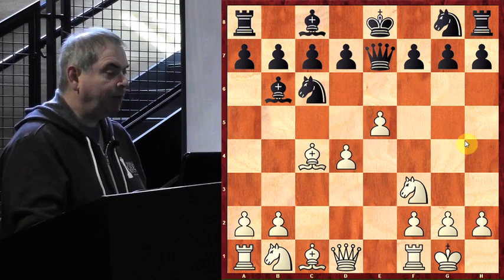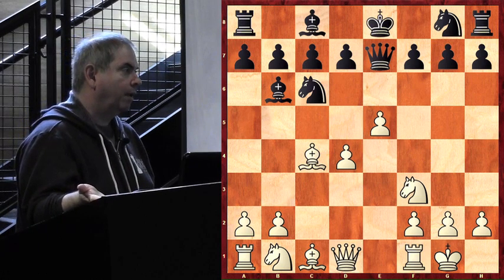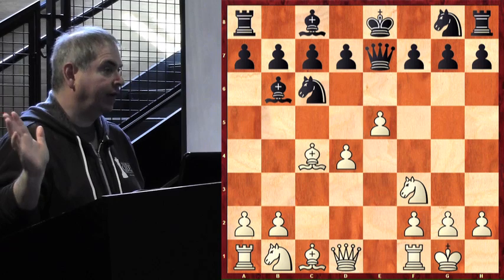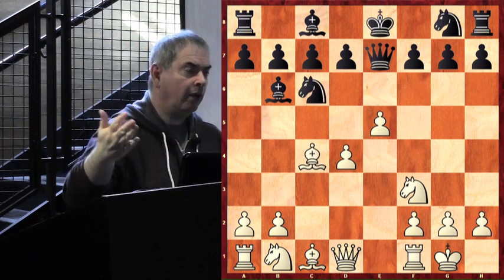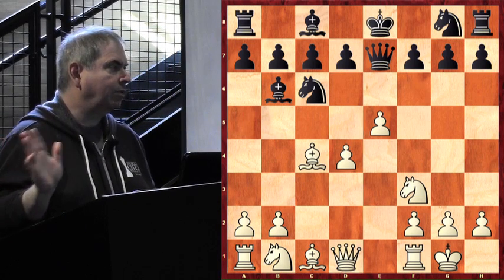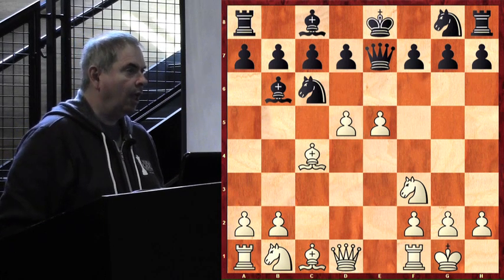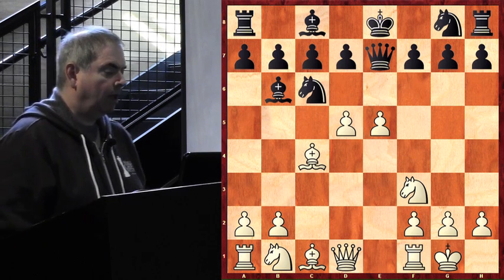When you have five points of space advantage that's already very nice — that means you have an advantage. When the space advantage goes to ten and above, that almost always means the opponent is lost. The side with less space is in trouble. So watch what White did: d5. The one good piece Black had — the knight — is now being kicked.